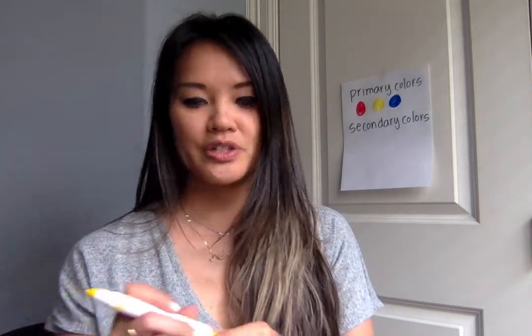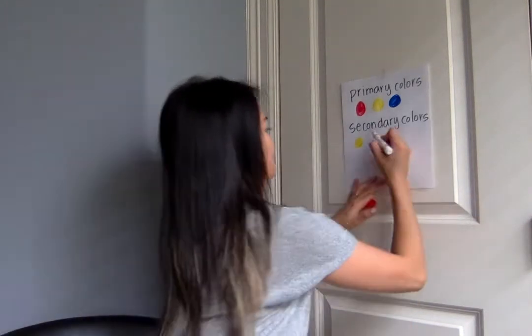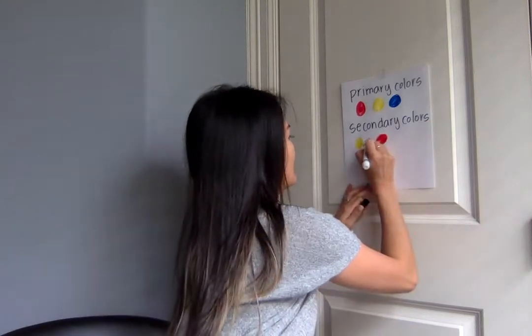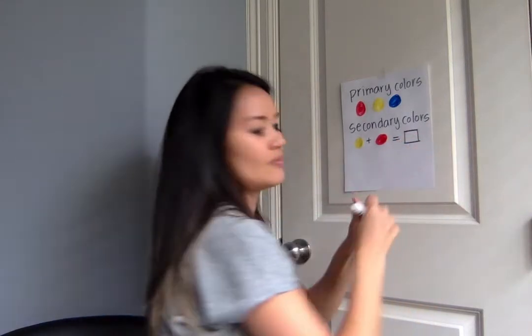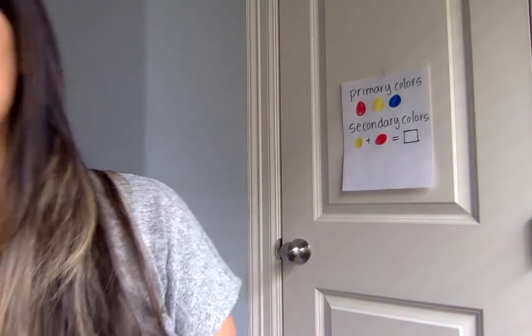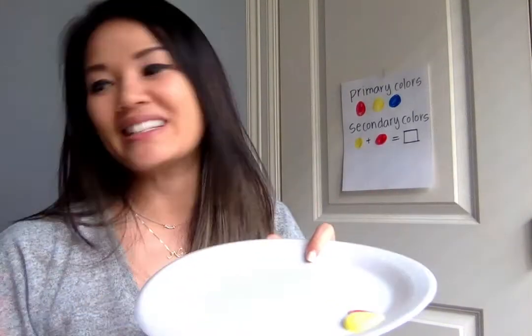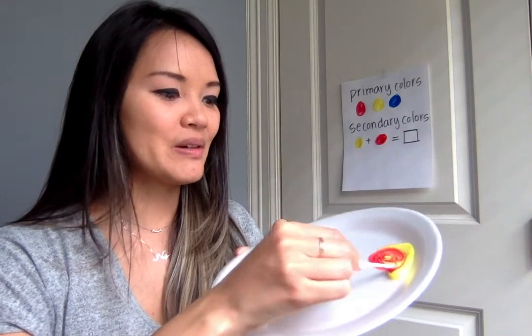So the first thing we're going to try is yellow and red. I want you to make a guess — or a hypothesis — what do you think red and yellow will make? I'm going to actually mix red and yellow paint so that you guys can see it. I'm gonna do a little bit of red and then a little bit of yellow. Whenever I pour out yellow paint you guys always say it looks like mustard — it does look like mustard! So I'm gonna take my q-tip and mix this, and we're gonna see what red and yellow make.